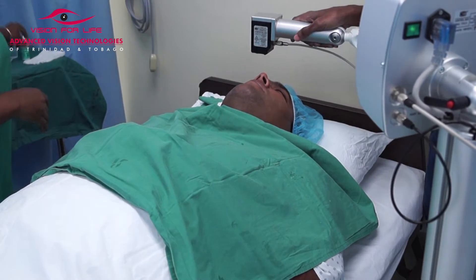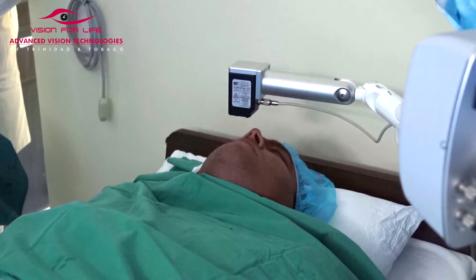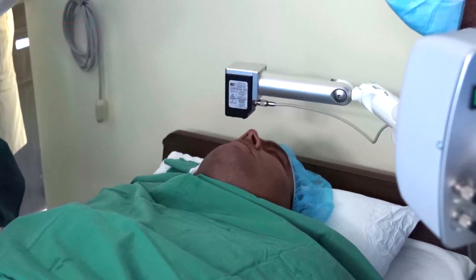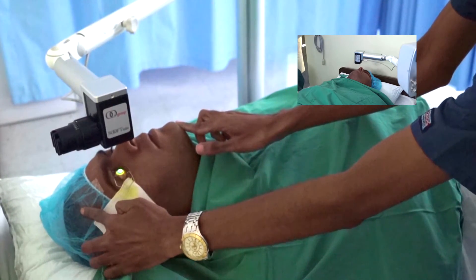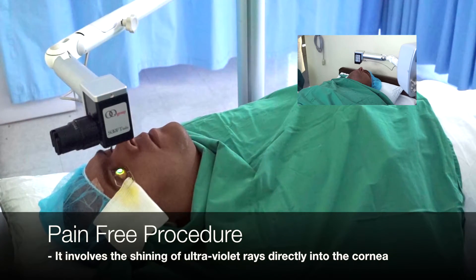After that is finished, a UV lamp which emits high ultraviolet rays is placed onto the surface of the eye, which will cause the riboflavin B2 to be activated within the cornea. That activation leads to the strengthening, or cross-linking, of the corneal lamellae.